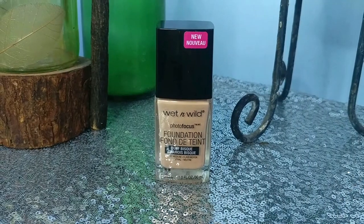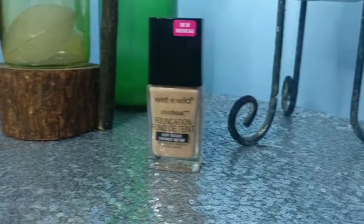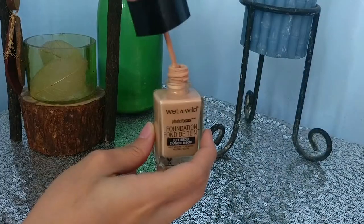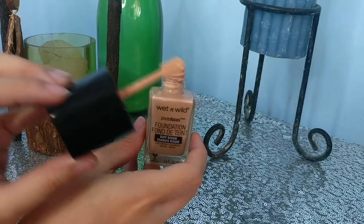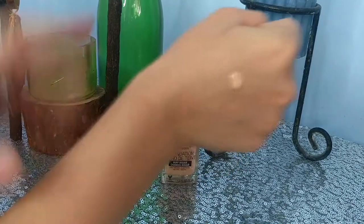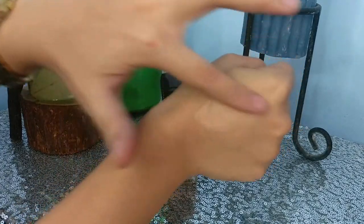The Wet n Wild Photo Focus Foundation is in a glass bottle, and the lid is in plastic. When you open the bottle, you'll see the applicator which is a spatula — it's not like other foundations that use a pump. The consistency is runny. For the scent, there's no harsh scent; it smells kind of creamy, like a regular foundation.